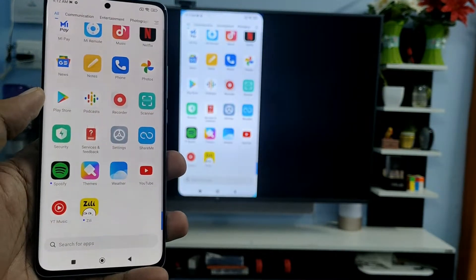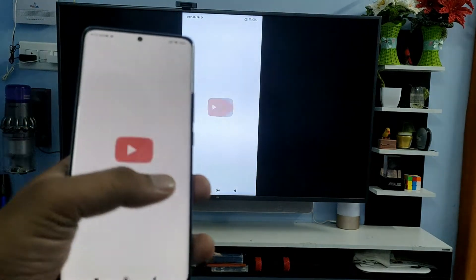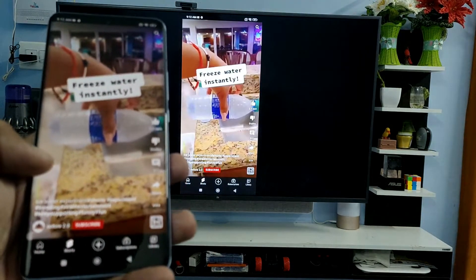Now the screencast has started. You can see your smartphone screen on the smart TV. You can view your photos, play videos, or anything you like.